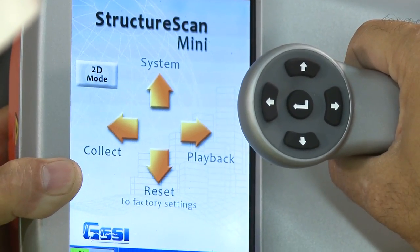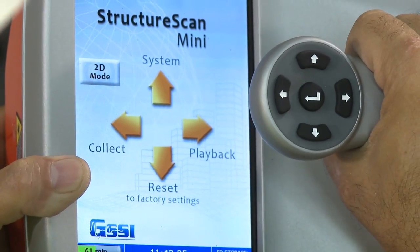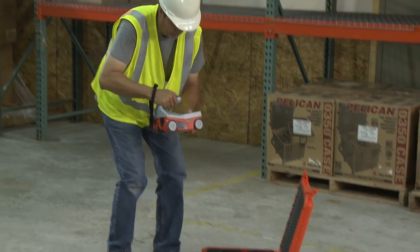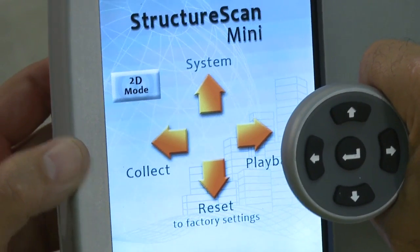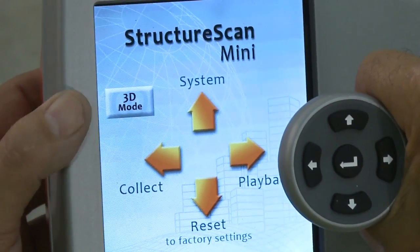Let's look at the main menu of the Mini after booting up. The four options on the screen correspond with the arrows on the handle. For the purposes of this training video, we will focus on the 2D and 3D StructureScan Mini systems. Pressing the Application option on the main menu screen will toggle between 2D and 3D collection mode.